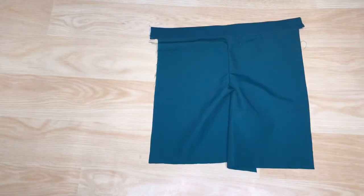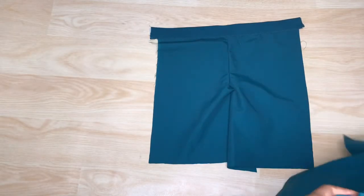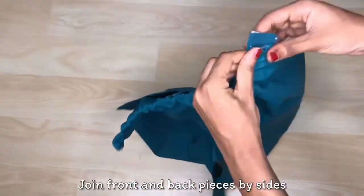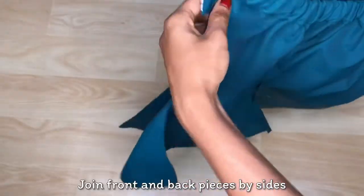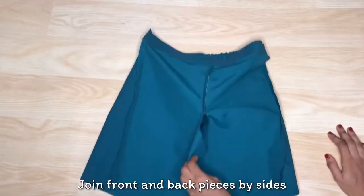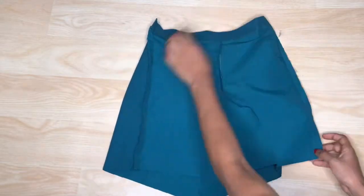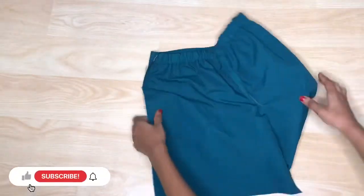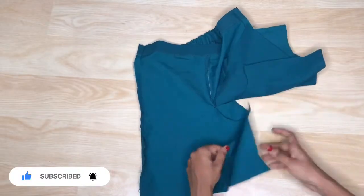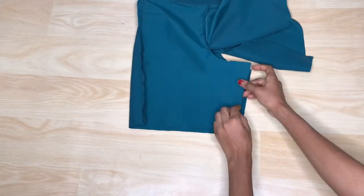Next I'm going to join the front and back pieces together with front sides facing each other, sewing down the two outer sides. After joining the outer sides together, I'm going to join the inner sides together before going ahead to join the two legs together by the crotch.